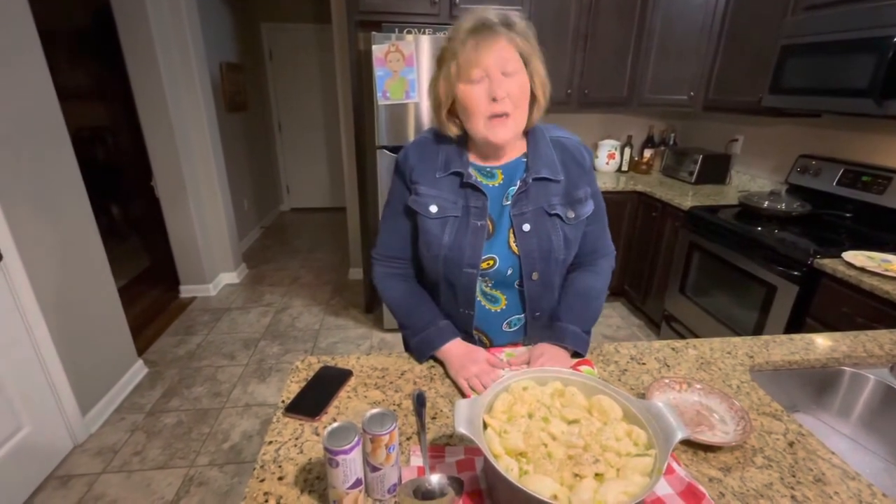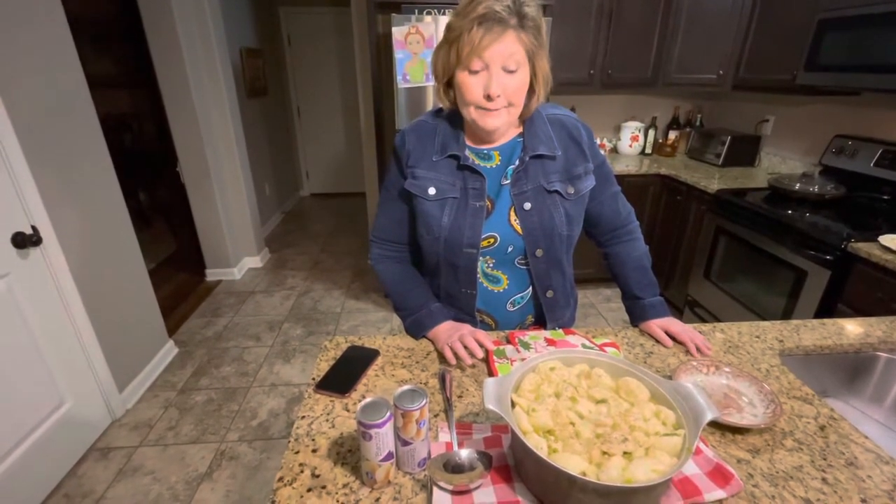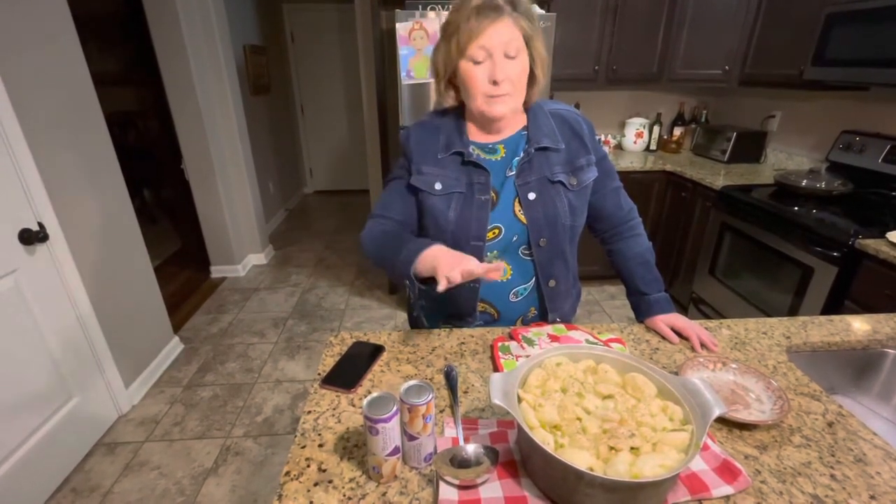All I did was take a package of chicken breast tenders and I boiled them in a large container of chicken broth. I put in there five spring onions, garlic, about a teaspoon of garlic powder, salt and pepper, and I've just been tasting it as we go to see if it needs more.